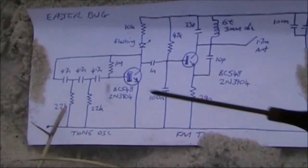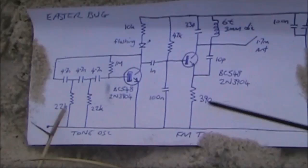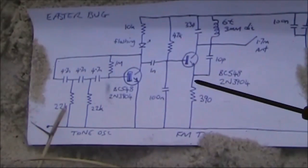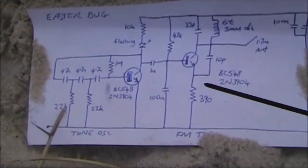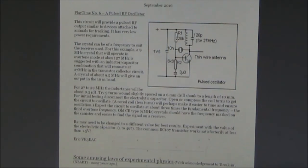You can simplify this a lot if you can get rid of one transistor and the flashing LED. In this game, simple is good. Fewer parts means it can be made small, cheap, and draw very little current, so a battery will keep going for hours and hours. Such a unit was described by Eric VK3EAC in the September 2016 edition of the EMDRC bulletin.